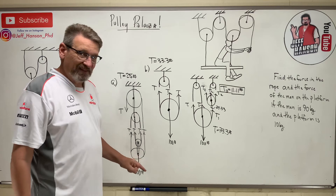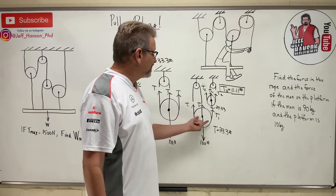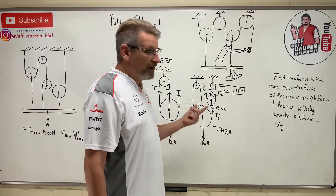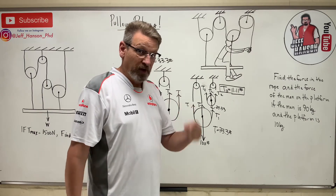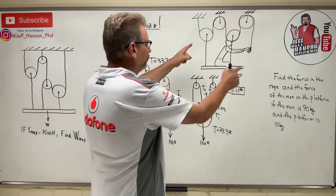The trick here is to cut where this whole thing would fall off, but don't cut through more than one rope at a time. If you cut through more than one rope, your sum of forces in y would have two unknowns instead of just one, and that's no good.